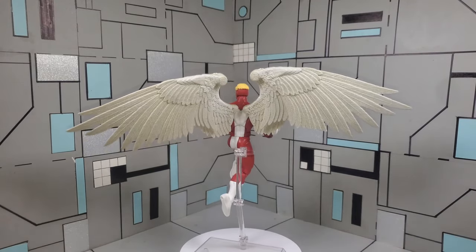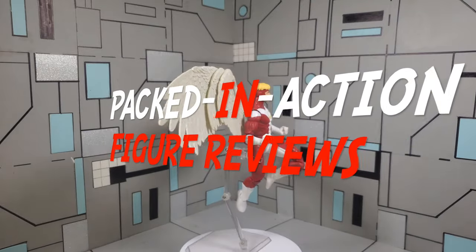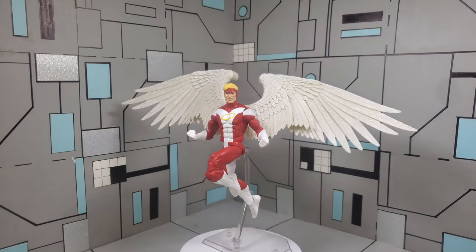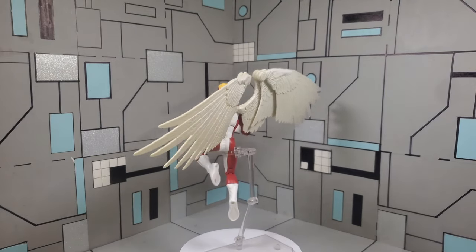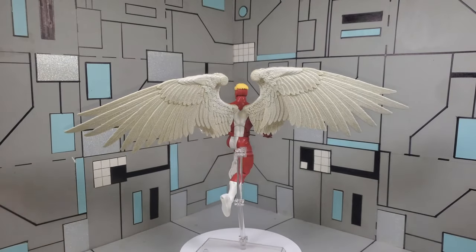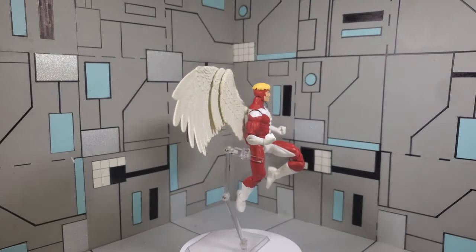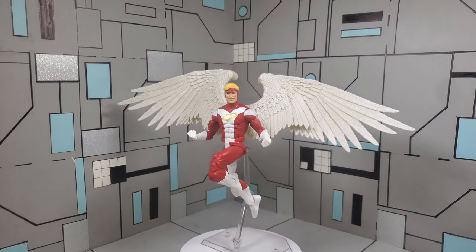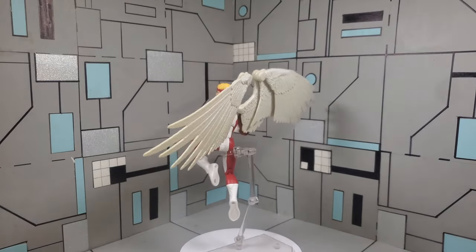Once again, thanks for checking out Packed In Action Figure Reviews, where we give you that action that's packed in. Please like and subscribe, as it helps out my channel tremendously. I do this as a hobby, but I also do it because I like engaging with you guys. If there's anything you want to say, any comments, questions, or concerns, please feel free to comment down below. Once again, thanks for checking out this episode of Packed In Action Figure Reviews. Signing out — have a blessed day.